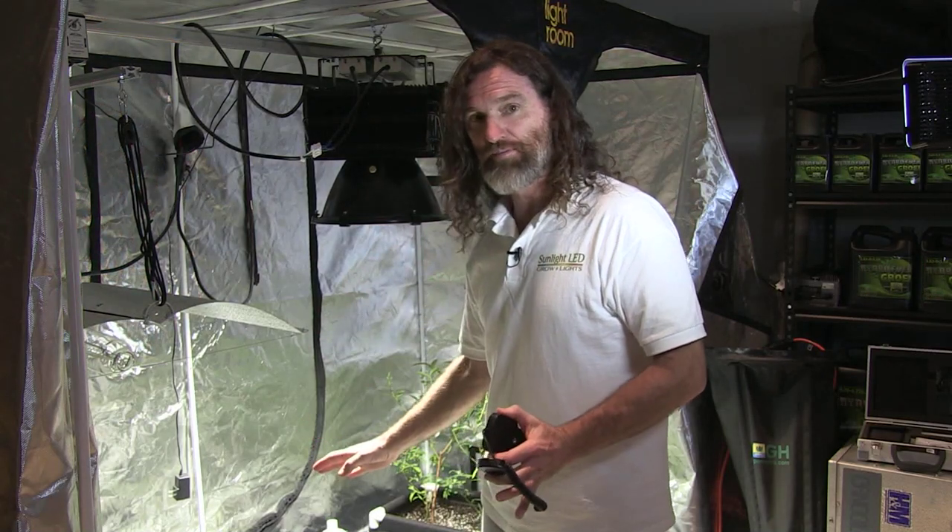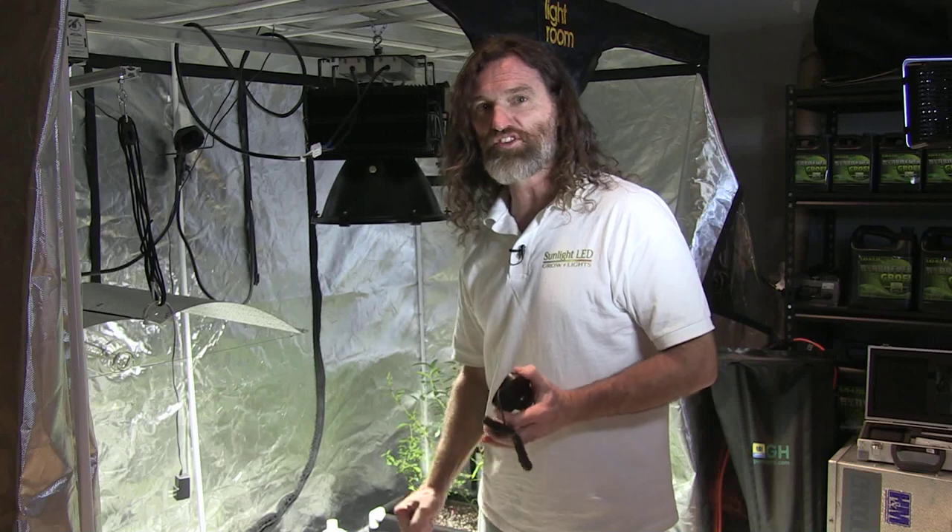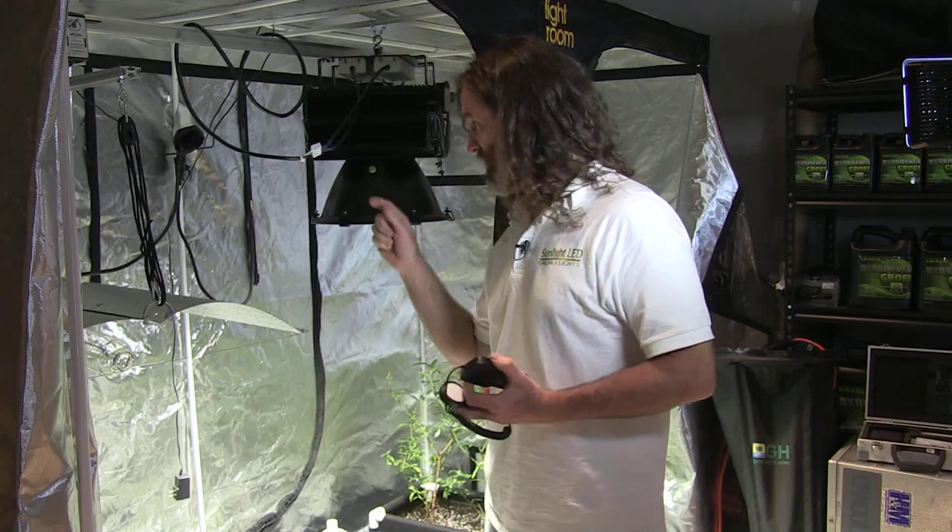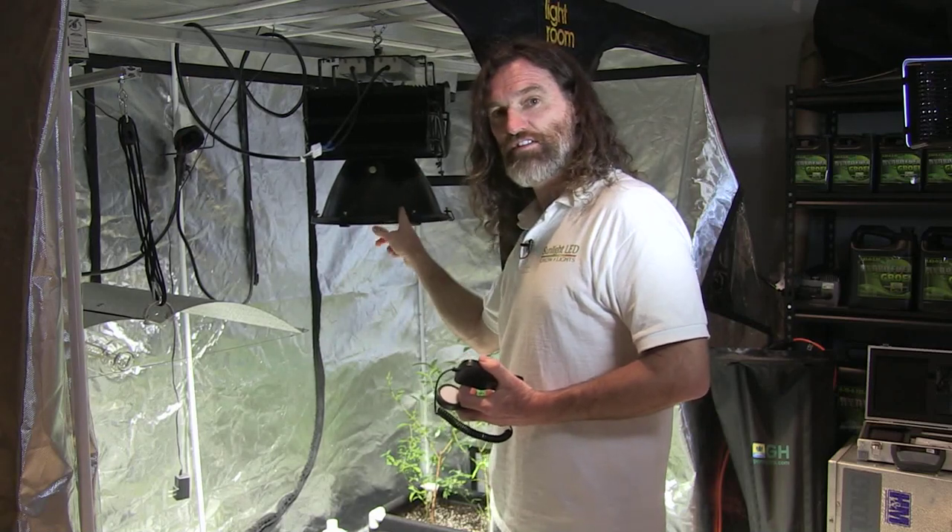Your plants will definitely love it. You need to come down to Pacific Northwest Garden Supply and check it out — any one of the stores anywhere. Talk to the guys. Sunlight LED grow light. The real deal.